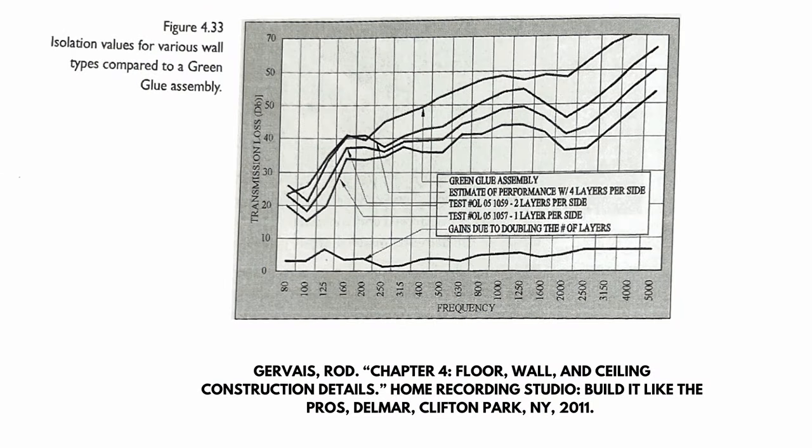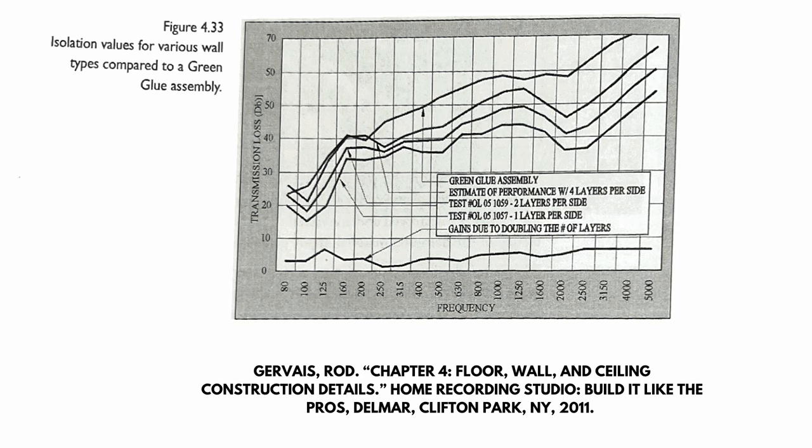You can look at transmission loss graphs that show green glue potentially helps in the low end and in the high end overall — but significantly in the low end. Adding more mass to your outside wall would potentially help soundproof and increase the transmission loss of your outside wall as well.